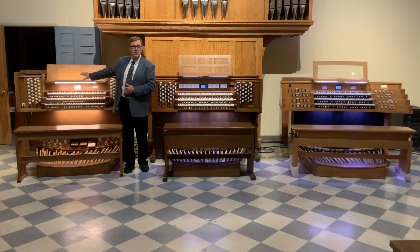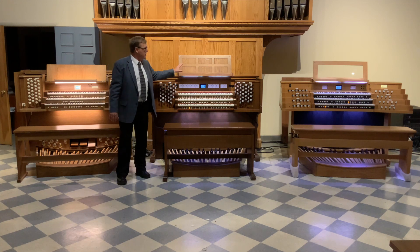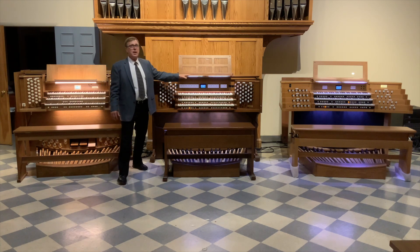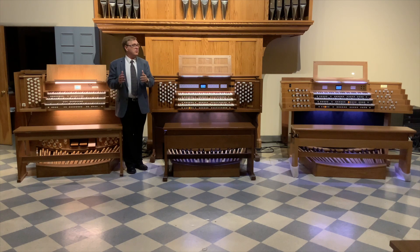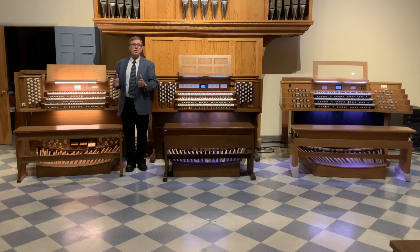Today I have three distinctly different designs here in the showroom. I have an English design console with 45 stops, an American Classic drawn-knob design with 61 stops, and over on my far left a Terrace French style design with 49 stops. We're going to go to each console briefly and compare the pros and cons of each design to help you decide which is best for your particular situation.